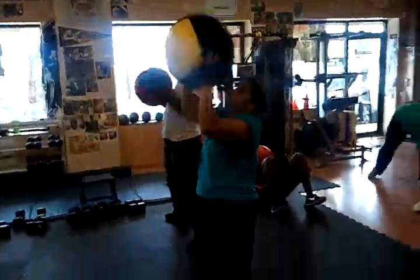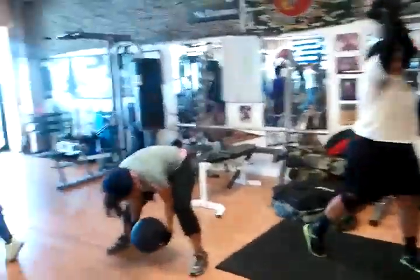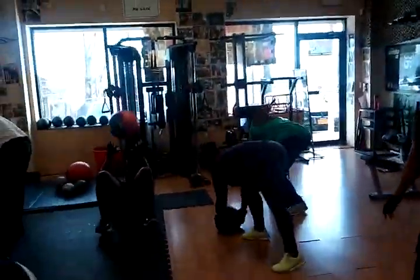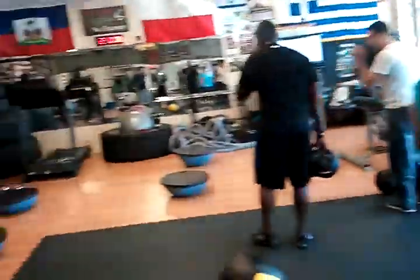There's only 4 of you, there's 5 exercises. Back straight on those, bend your knees, back straight. 2 down, 3 to go.